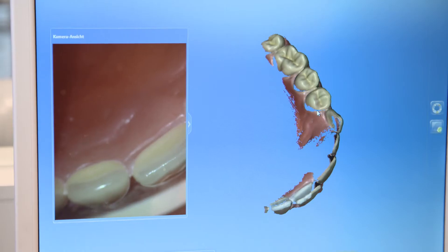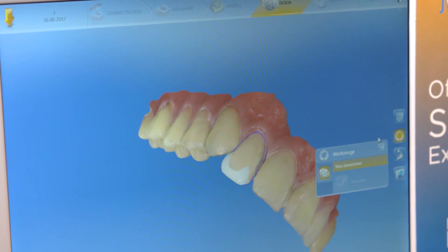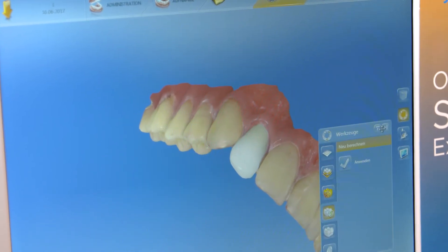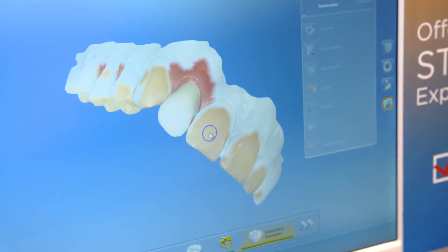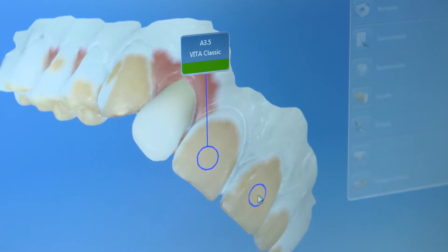Tooth color analysis is now available on 4.5 and it's working really good. We tried comparing to digital color meters and even with scales and it's working very fine. I am using this feature and to me it is very, very nice. You can automatically know what color you need in your restorations and it's very nice to work with.